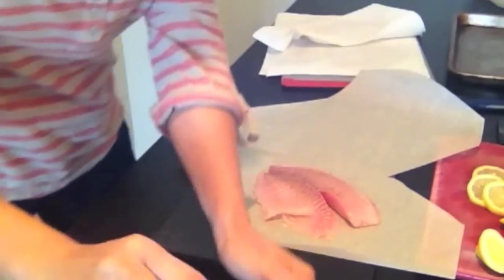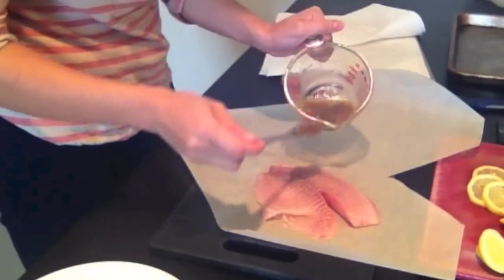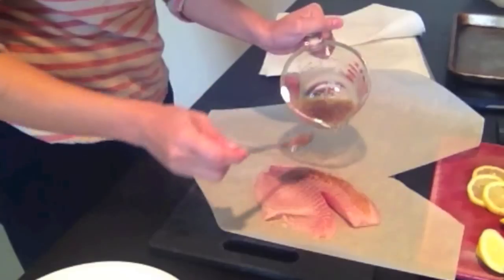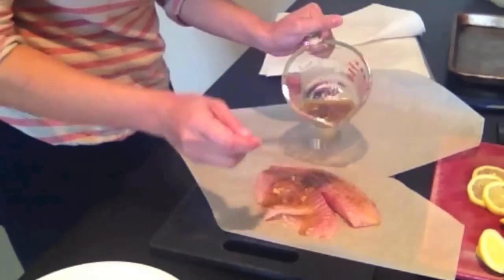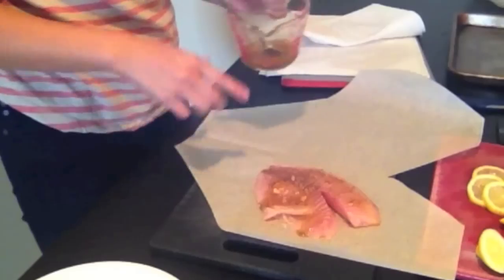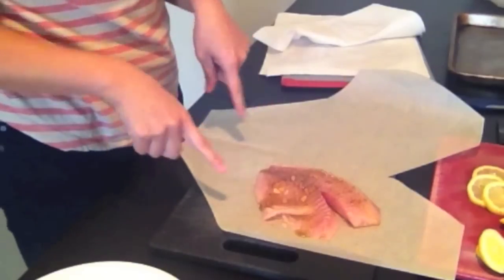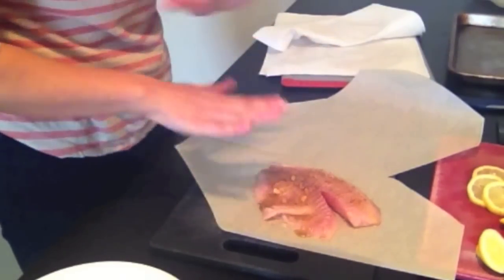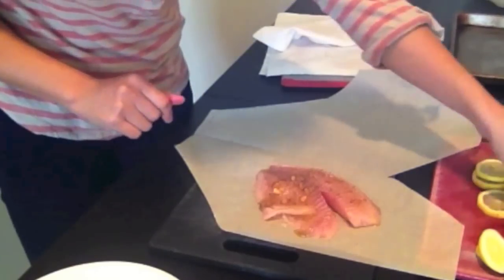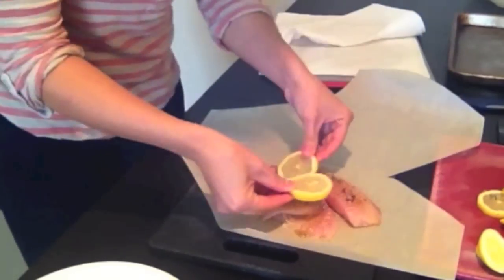From here I'm going to drizzle our French vinaigrette over it. I use a two-to-one ratio of oil to vinegar — most people use three to one, but I use a little bit less oil. I add a little bit of sweetener to cut some of that acid, and I also have some Dijon mustard and some chopped shallots. Those are basically the components of a French vinaigrette.